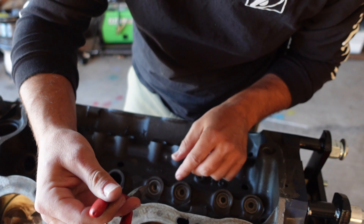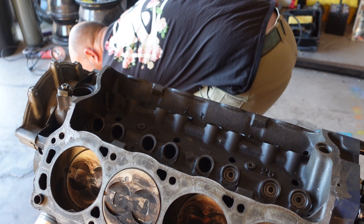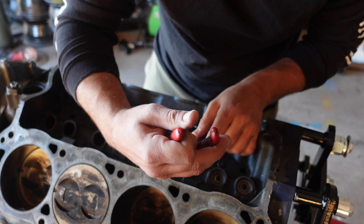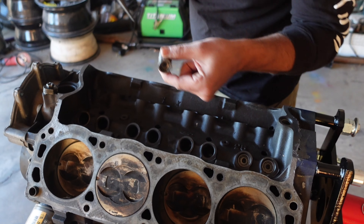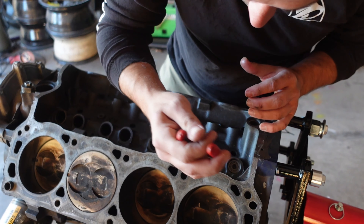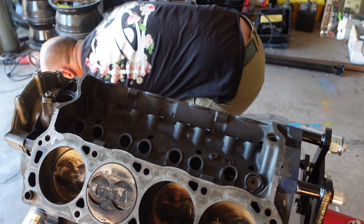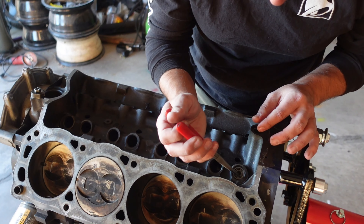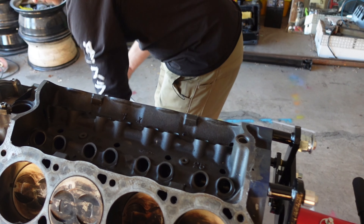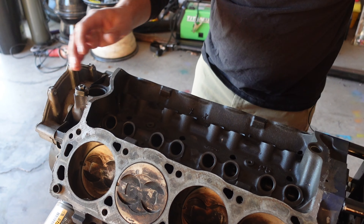These are the last four lifters. I don't have a magnetic rod tool, so we're just pulling them out by their little retaining clips — just be careful not to bend anything. And there you go, they're all out. Now we flip it over.